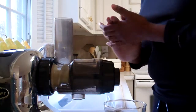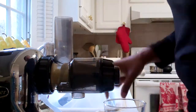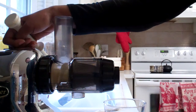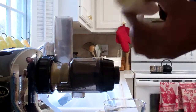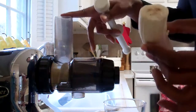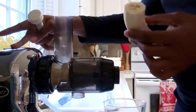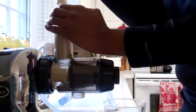I got a request yesterday — I get so excited when I get requests! I'm using an Omega juicer, but you can use a Green Star, Vitamix, or probably even a regular blender. All I'm gonna do is blend up these bananas. This juicer makes it kind of creamy, but bananas aren't that hard, so you should be fine in a blender — definitely with a Blendtec or a Vitamix.